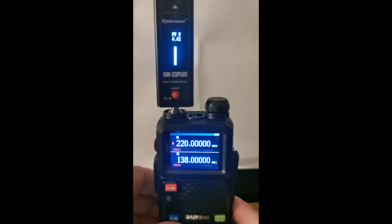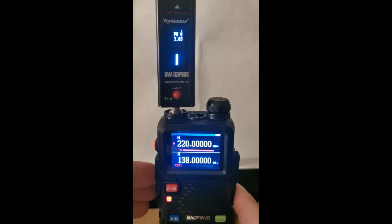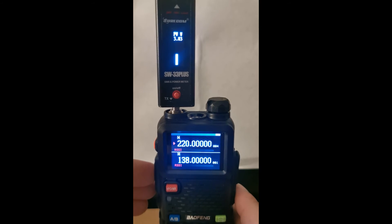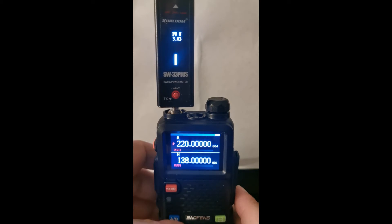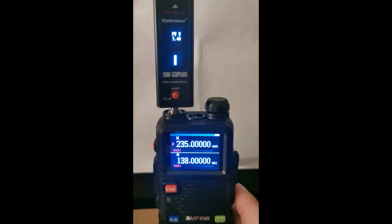Next one — we have 220 megahertz. There's a bit of a drop here: just under 4 watts, so it's 3.8 watts. Next one is 235 megahertz, which is probably going to be around about the same, a little bit less — it's 3.5 watts.